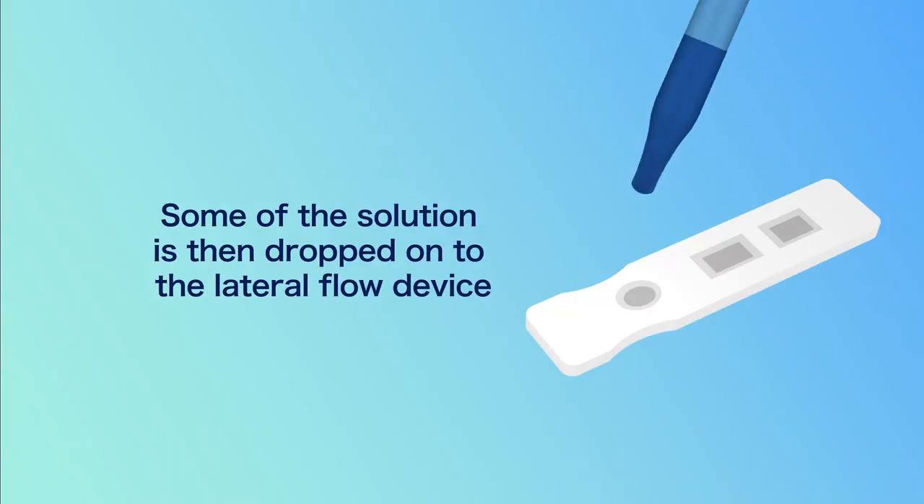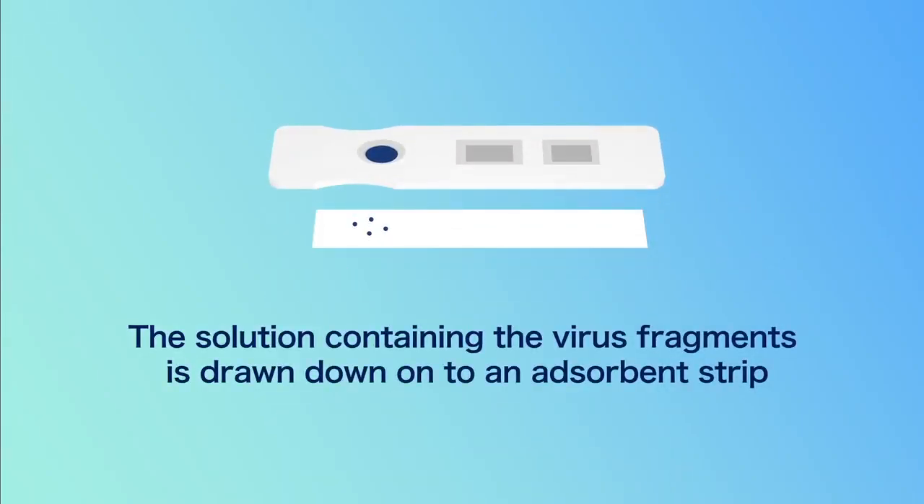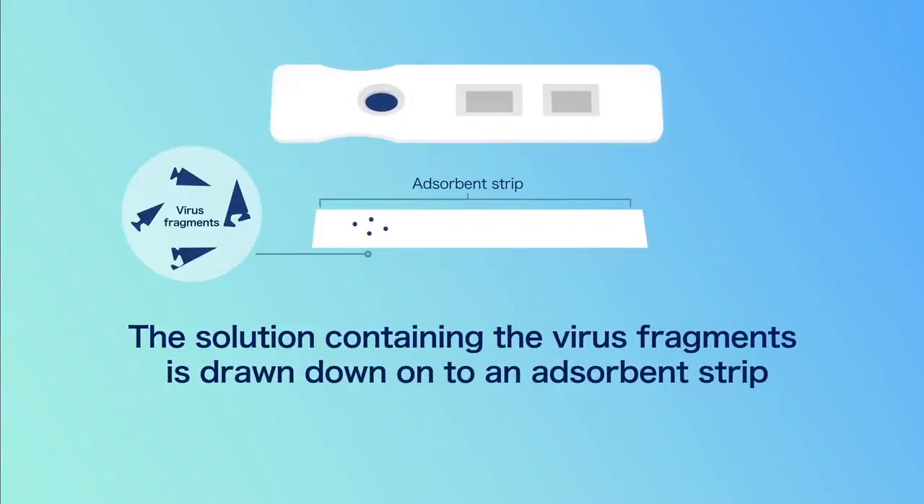Some of the solution is then dropped onto the lateral flow device. The solution containing the virus fragments is drawn down onto an absorbent strip.